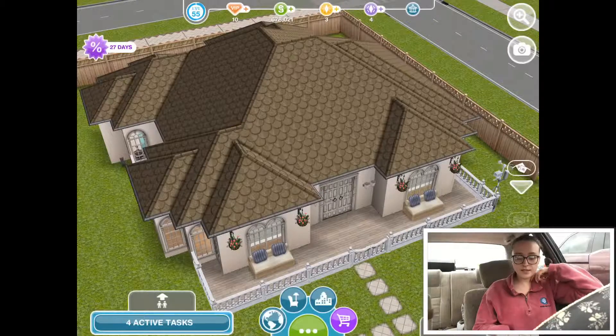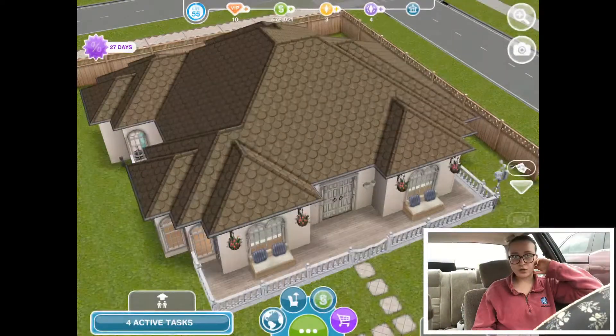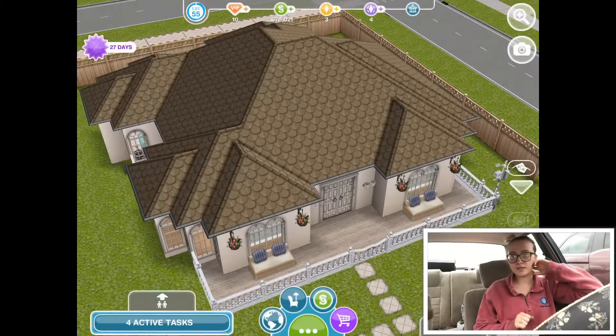That was the interior of the live build I did. I hope you guys enjoyed this video. Remember — with God all things are possible, and I will see you guys in my next video!